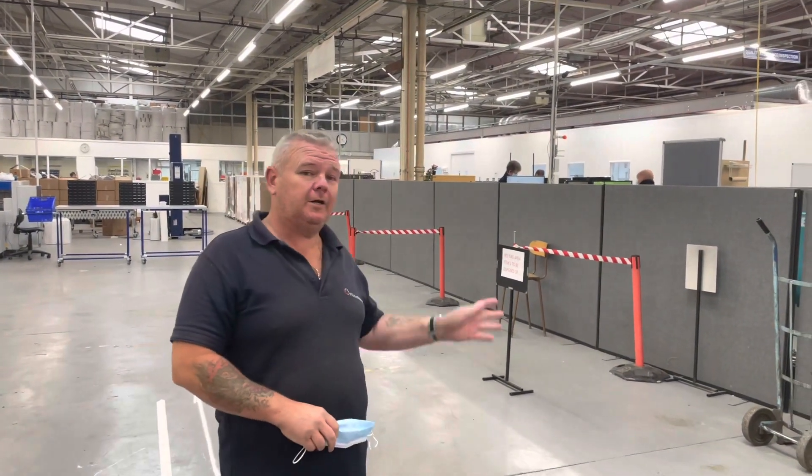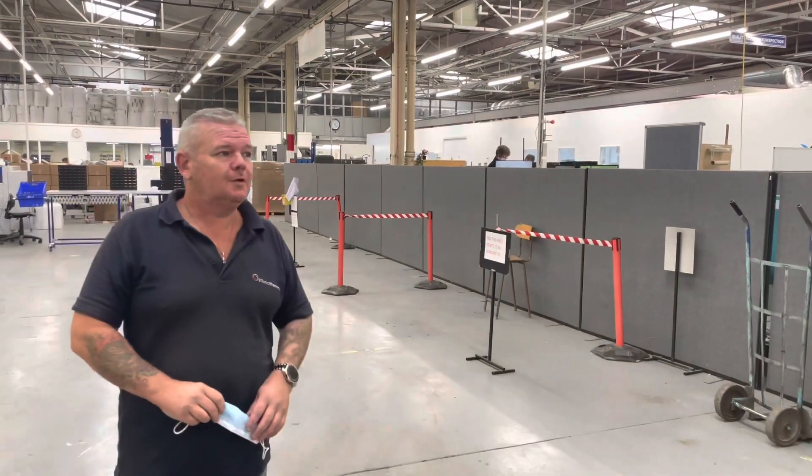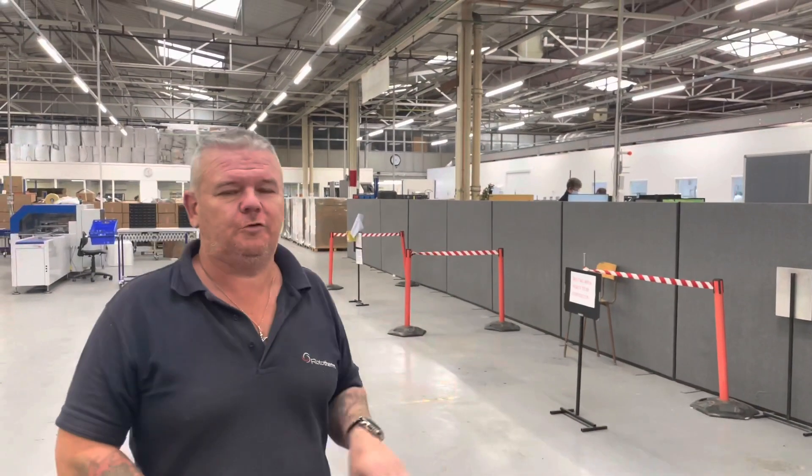Welcome back, second half of the video. We've cleared the Red Tag area now, as you can see on the onboard area. It took a bit of a while, but that was about 3 months worth of stuff on there.